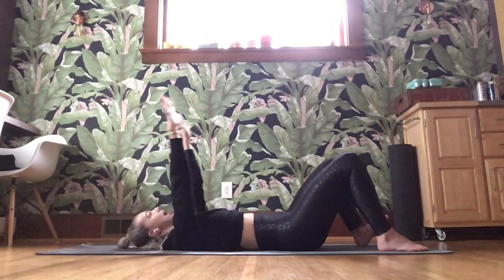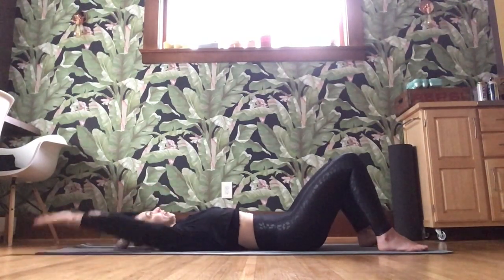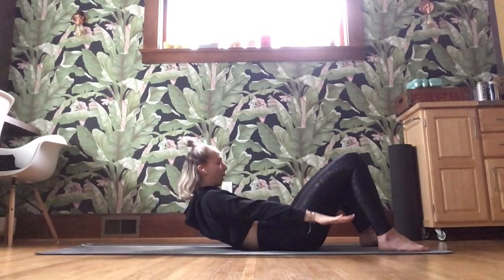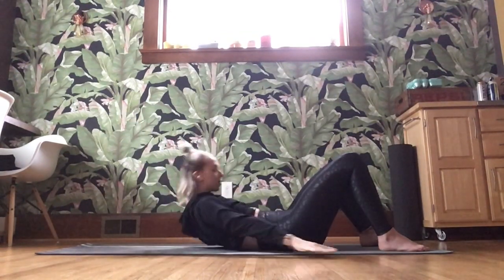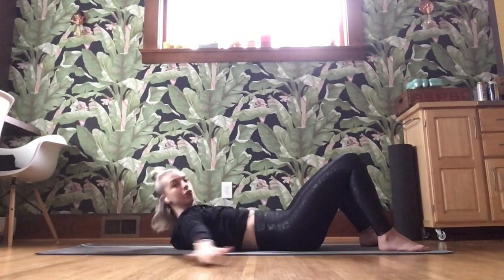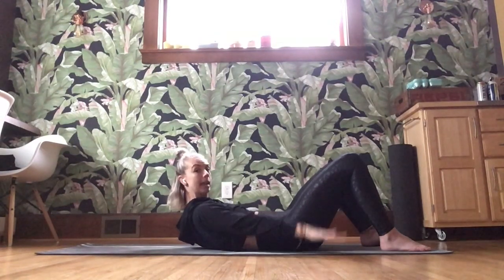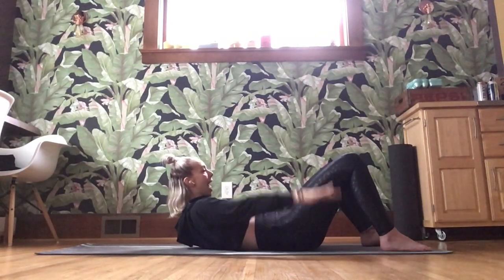Again like that — inhale fingertips up, exhale lift, palms press down, circle it around. Inhale up, exhale peel, circle it around. Four more — inhale up, exhale, circle it around. Three more — inhale, exhale, circle it around. Two more — inhale, exhale, circle it around. One more — inhale, exhale — up to hold. Palms are down. Shoulders drop away from the ears, belly button drops. Pulse those arms out — ten, nine, eight, seven, six, five, four, three, two, and one.